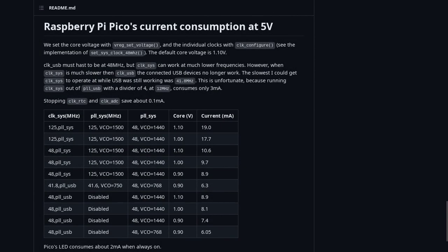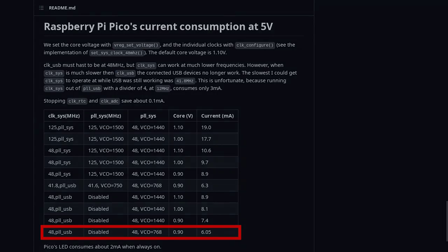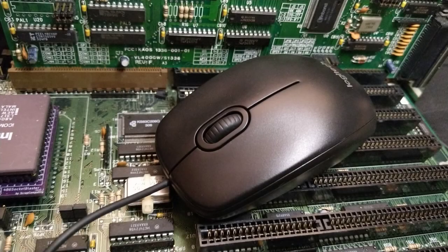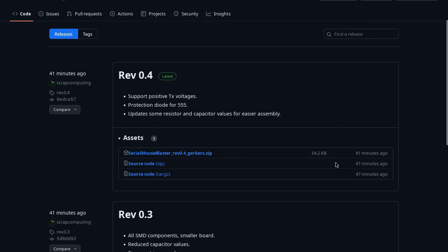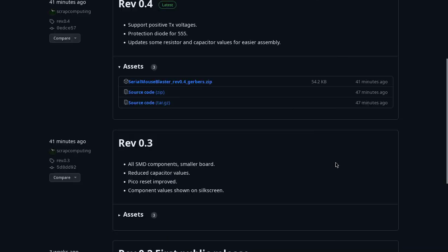I managed to save a couple of mA by tuning the Pico's firmware — it now consumes just over 6mA. This change, along with the improved reset circuit, allows the board to work with the Logitech B100, which is currently the main mouse I'm using for testing. This revision of the board, revision 0.3, is now available on GitHub. I've also uploaded revision 0.4, which includes some small improvements over 0.3.